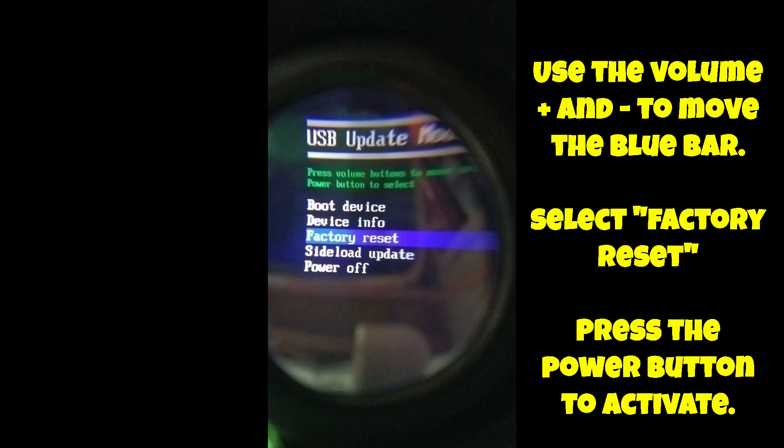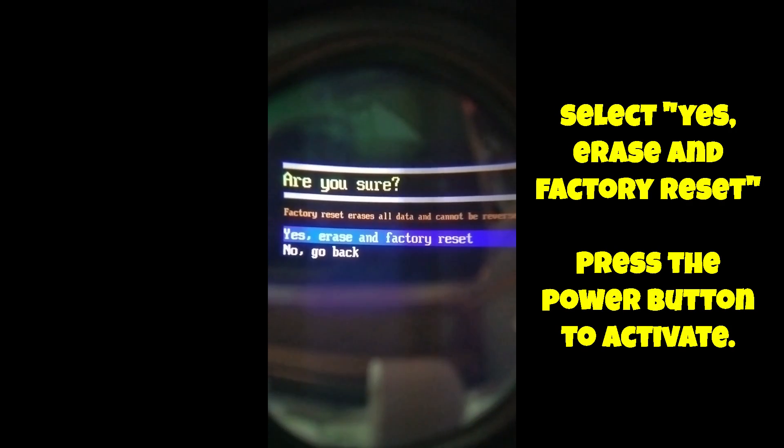You'll get the confirmation screen. Position the blue bar on 'Yes, erase and factory reset,' then press the power button again.